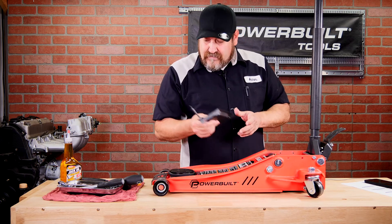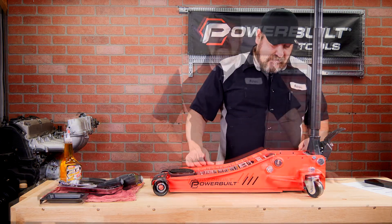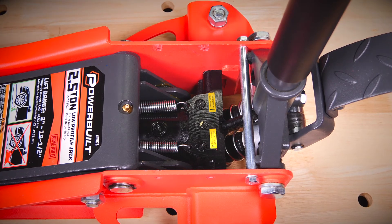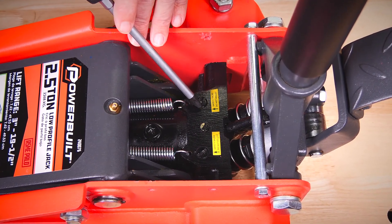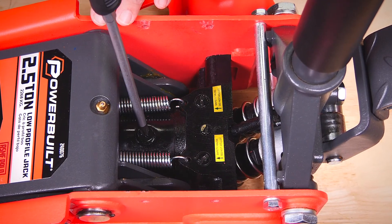With this model, we'll go ahead and remove the tool tray and set it aside. With our tool tray removed, we can easily see where our fill and bleed valve is located. Keep in mind when servicing your jack — filling or bleeding it — do not adjust the safety valves. Safety valves are located here and here, and your bleed fill valve is located here.